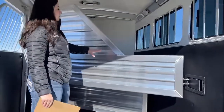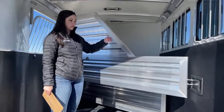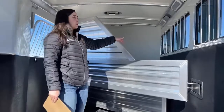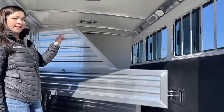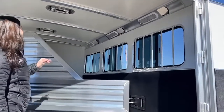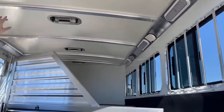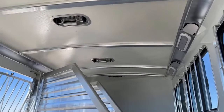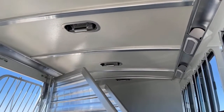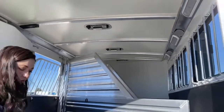We don't currently have pads on these dividers, but we can get them installed — on each side of the divider and on the front wall as well. You've got three LED lights, so more lights — they make everything so much easier and better. Each stall also comes with its own roof vent. Those roof vents push forward to suck air in and push backward to suck air out, which helps with the airflow on those hot summer days.